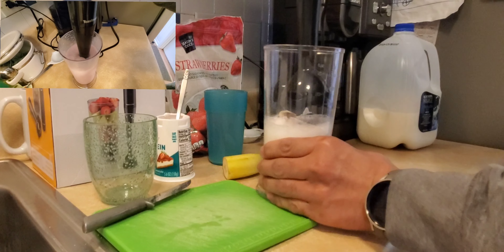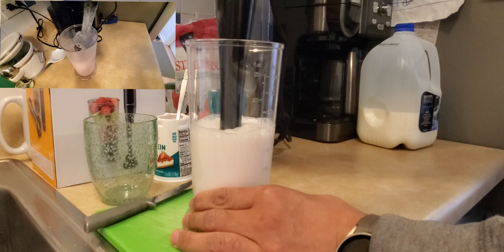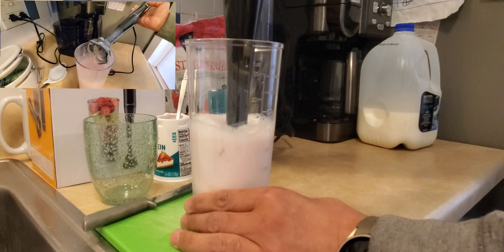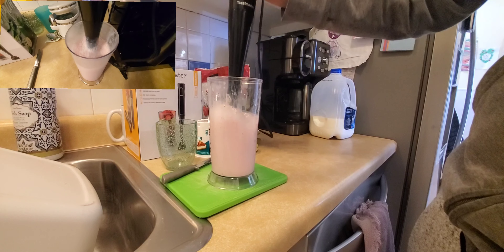Let's place it in there. Basically what you're doing is just pressing down the button itself. Let's go ahead and try second speed now.